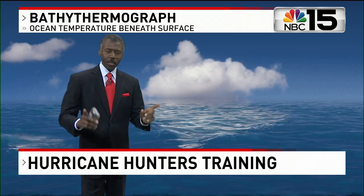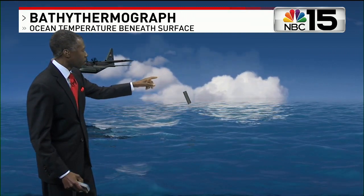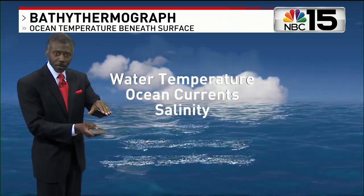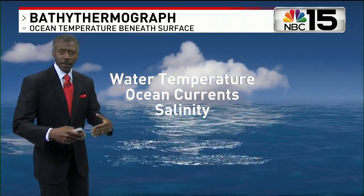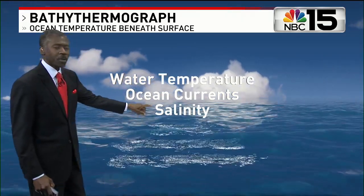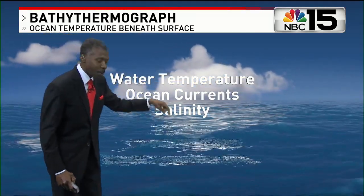For a closer look at what those probes actually do, let's send it over to chief meteorologist Alan Seals. That one is called an expendable bathythermograph — it's an instrument they drop from the airplane into the ocean. It's expendable, they don't get it back. It mainly measures water temperature, not just at the surface but going down for dozens and dozens of meters. On the way down it also checks the salinity and the ocean current, so it's used more for research than anything else.